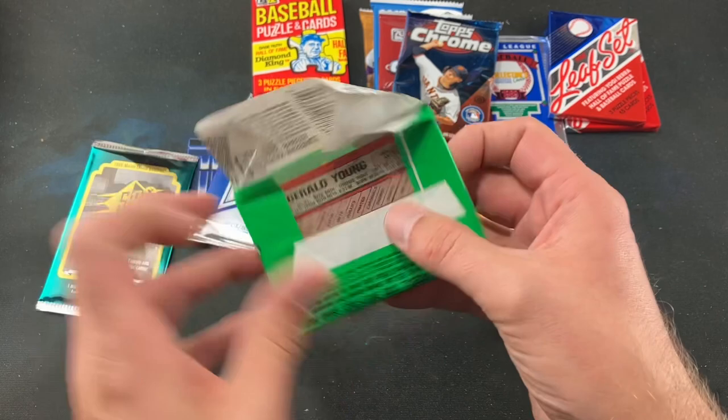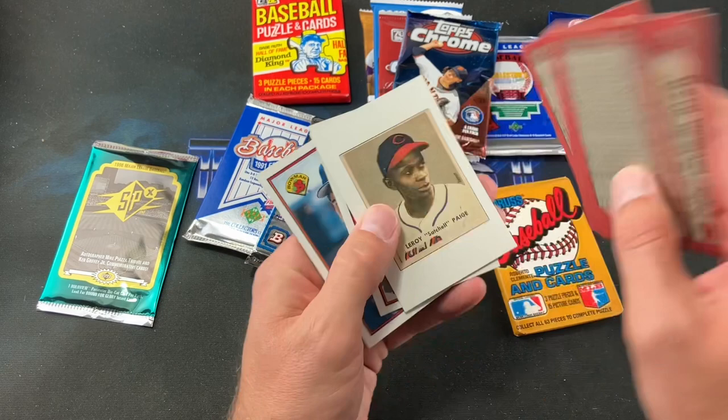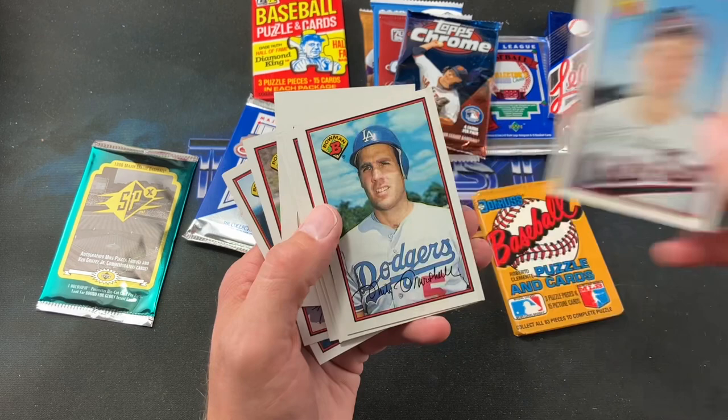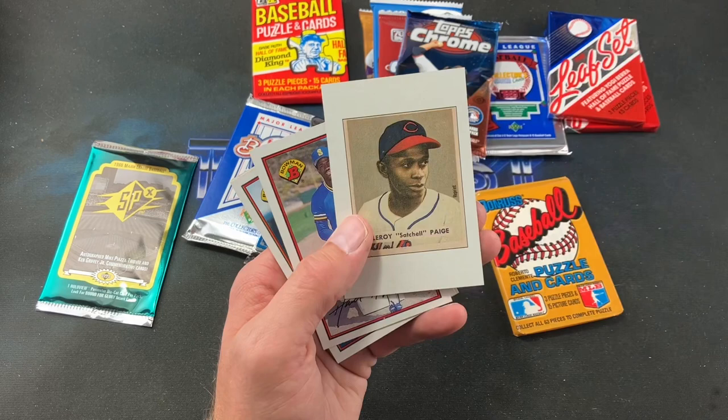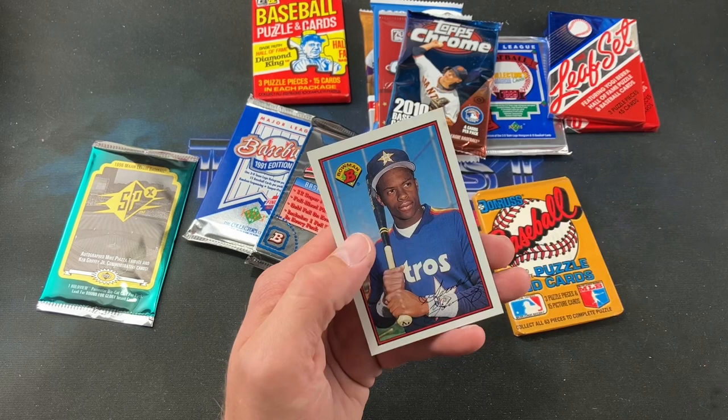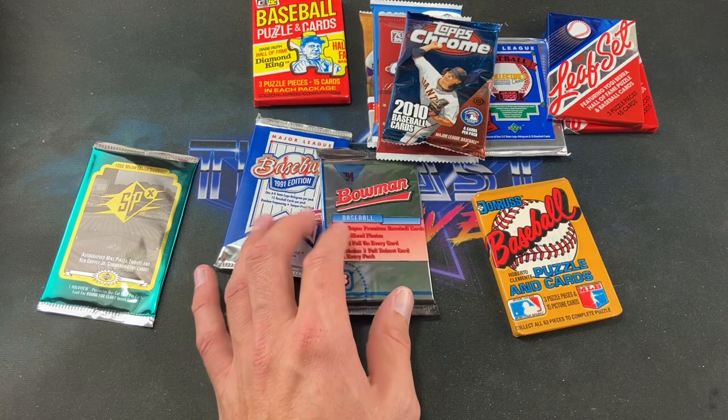Next up is '89 Bowman — let's see if we can find a Griffey or a Tino Martinez rookie. We get Smoltz, Gary Sheffield, Jeff Blauser — and his infamous creepy '89 Topps card — Bob Walk, a Satchel Paige reprint rookie, Harold Reynolds, Mark Gubicza, Kevin McReynolds, Glenn Davis, Dave Valle, and Gerald Young. No Griffey, no big-time rookies in that one.